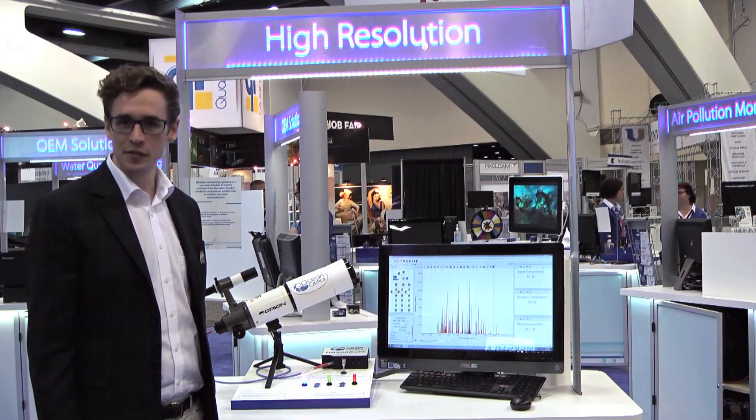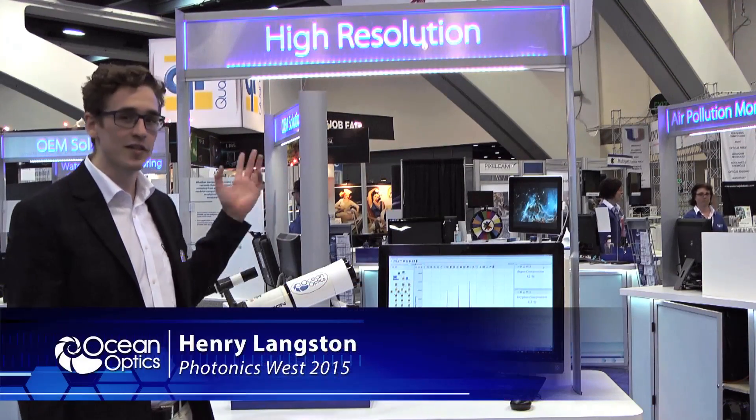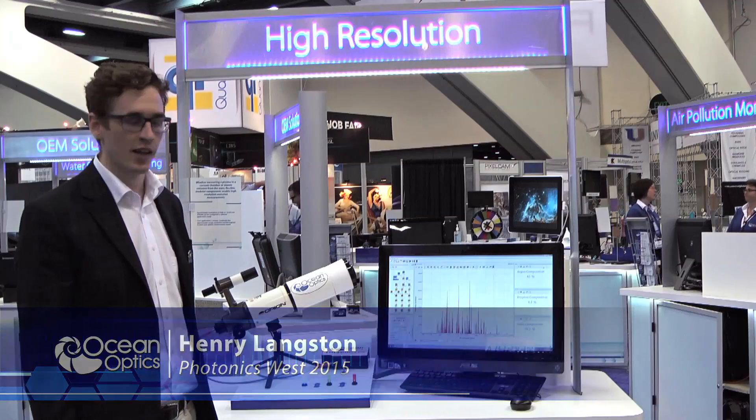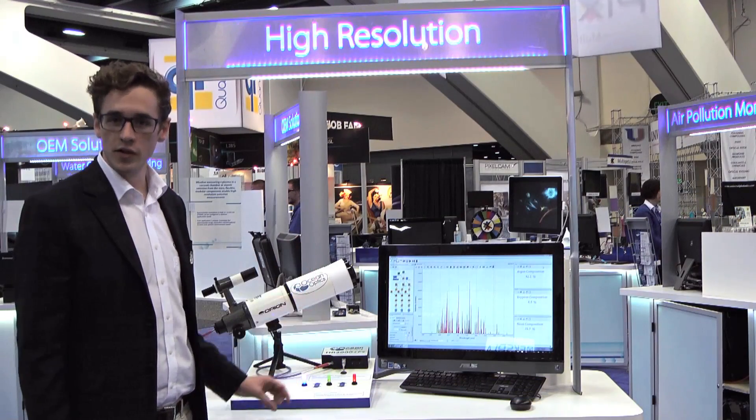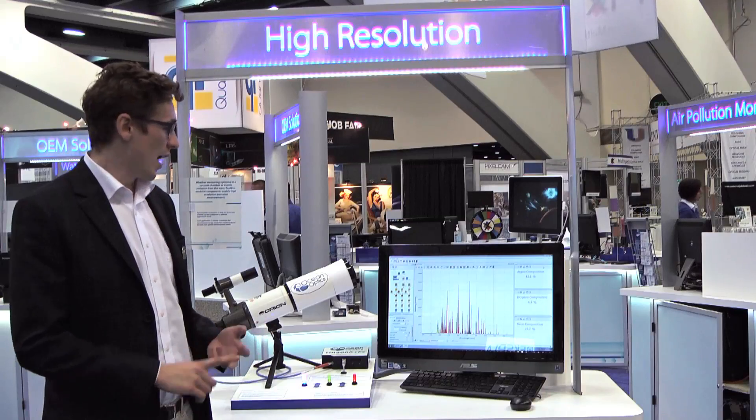Welcome to Photonics West 2015 and our interstellar high-resolution spectroscopy application. Here we're making make-believe with some plasma emission sources: argon, mercury, and krypton.